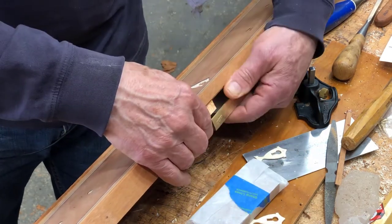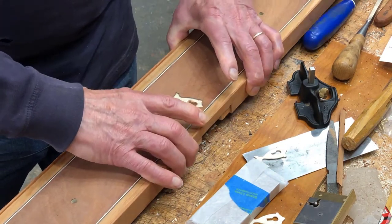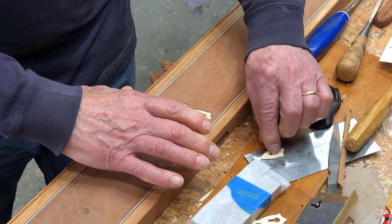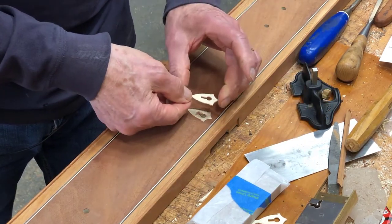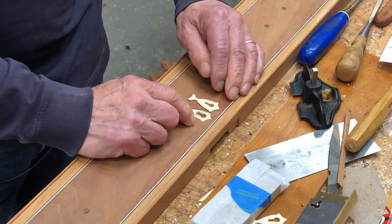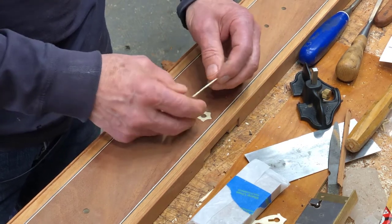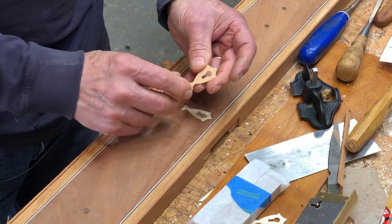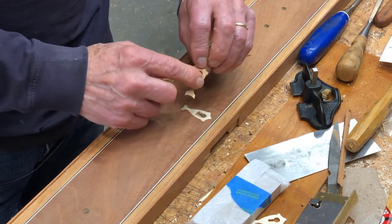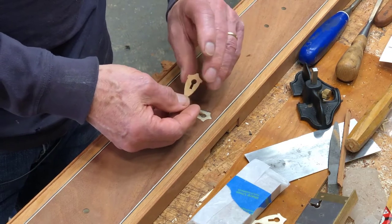The Seymours went to some lengths to have an extremely decorative escutcheon for the keyhole. They used ivory to create an urn-shaped piece that would fit over the keyhole. Of course, we don't have ivory to use, so I've created a piece of holly here, backed it with some of that tape used in inlay work that has a gummed hide glue surface, hoping that helps strengthen it a little.